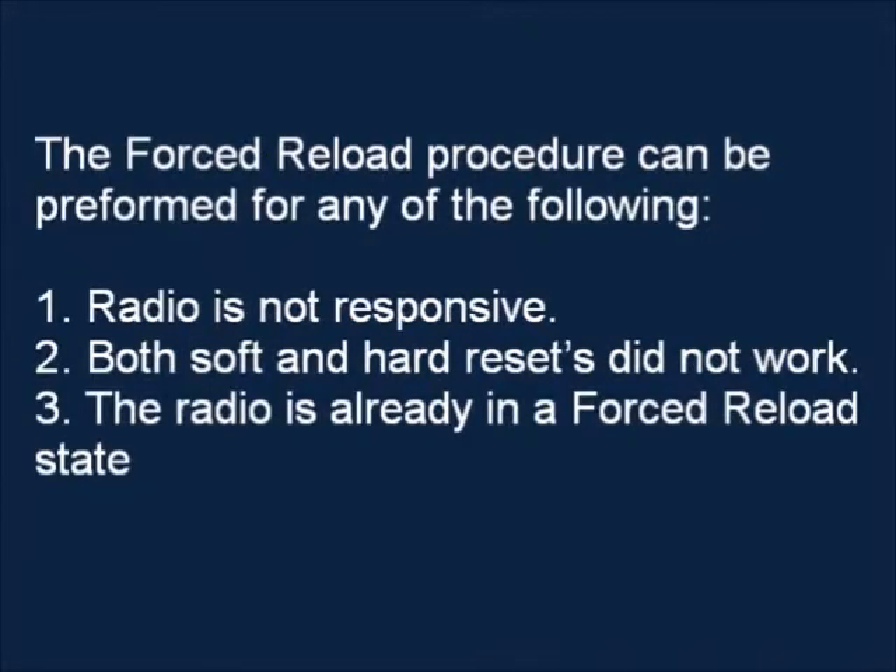This video will cover the Force Reload Procedure for the AP-8000/AP-800. The Force Reload Procedure can be performed for any of the following reasons.